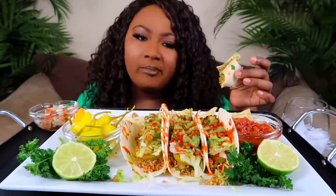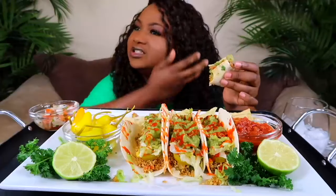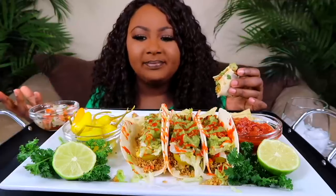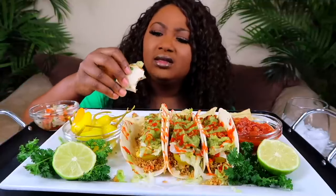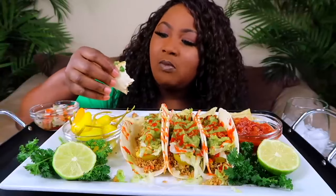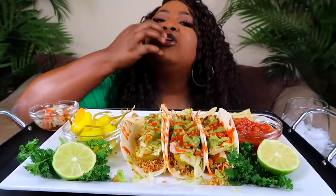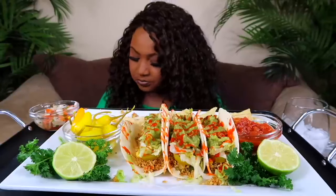Shout out to — what's her name? Because she asked me to do a vegan mukbang. Natasha — did you say a healthy one or vegetarian or vegan? So this is it. Vegetarian, I think, is when you don't eat meat but you still use eggs and cheese and milk and stuff. And then vegans cut all that stuff out from the animal altogether. So when you and your dad — is that vegetarian or vegan? Plant-based, healthy transitioning.